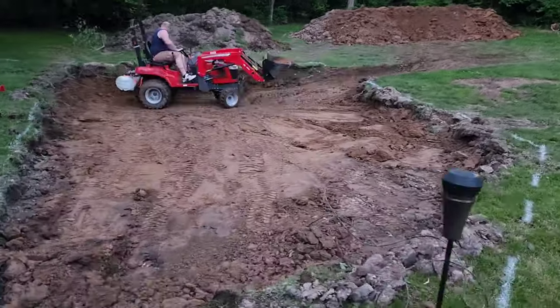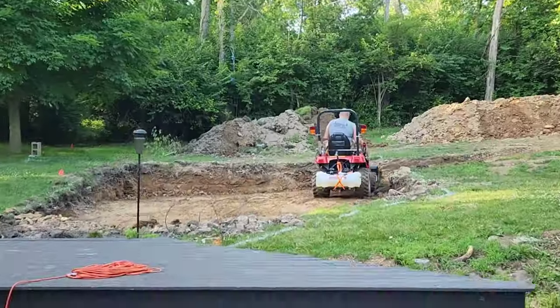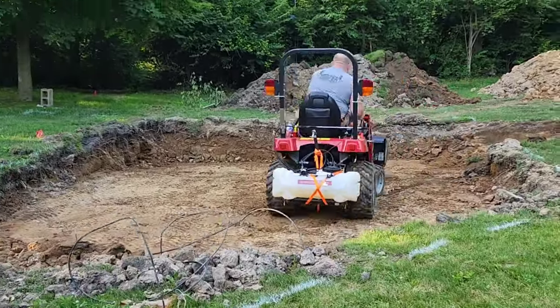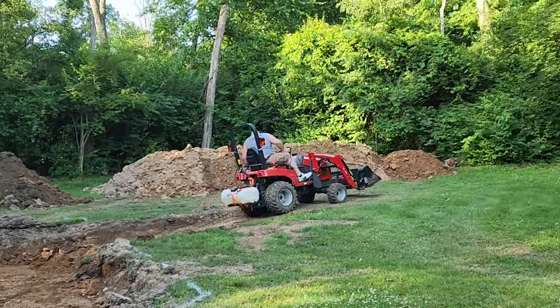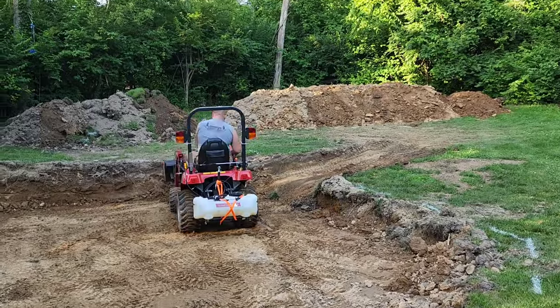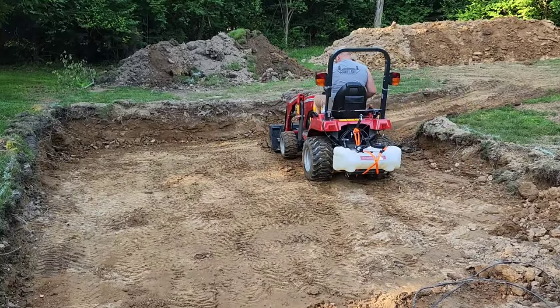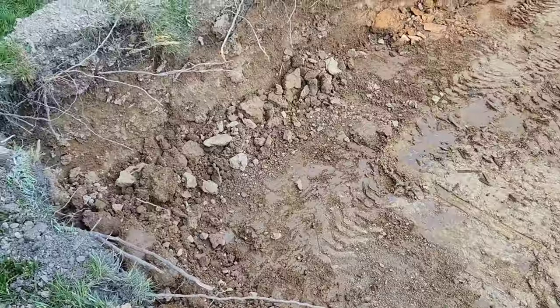Our backyard slopes and has a huge hill, so we're digging a hole that starts out at about one foot at the beginning and goes back to about four feet. The pool is semi in-ground, but not all of it will be in the ground at the same depth because our backyard is a hill.